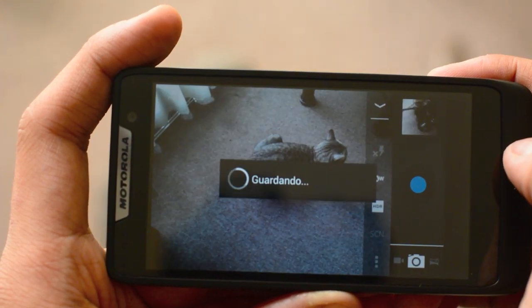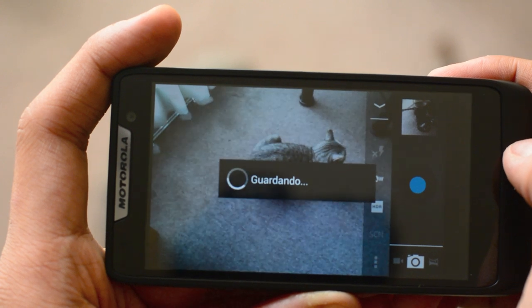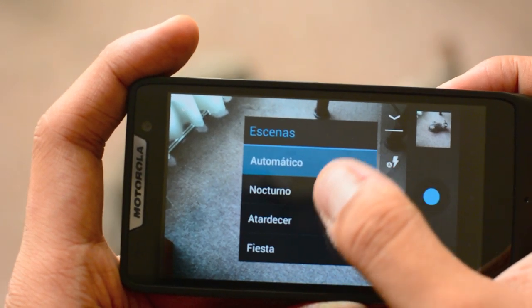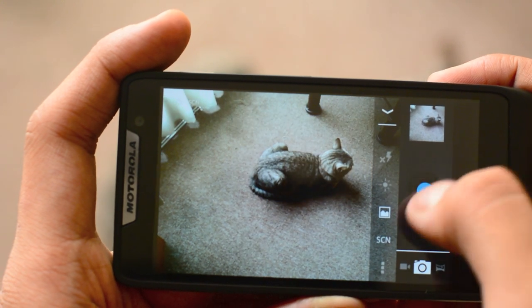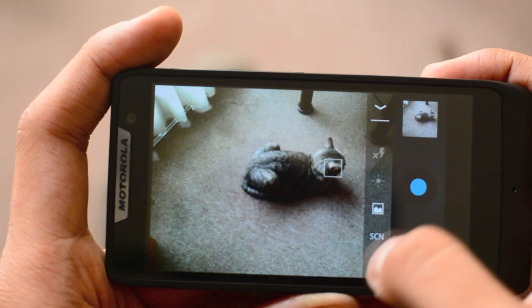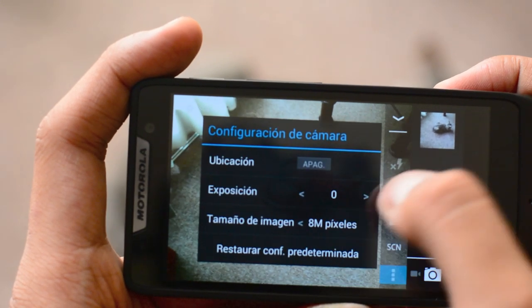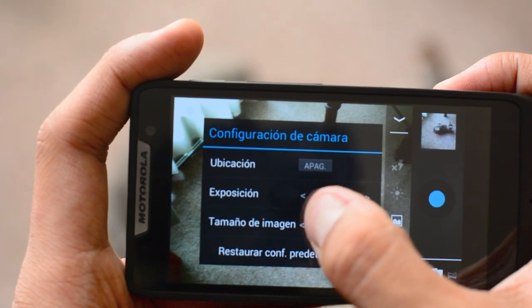Esto no detiene al D3 de contar con opciones básicas como modos de captura de escena, control de balance de blancos, así como las clásicas opciones para manejar el flash. También encontramos el menú para cambiar a modo de captura de video, así como el modo panorama que ya hemos visto en equipos con Android Stock como en el Nexus 4.